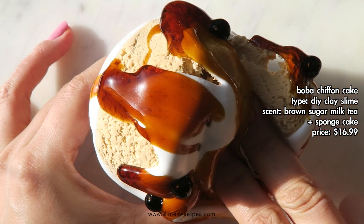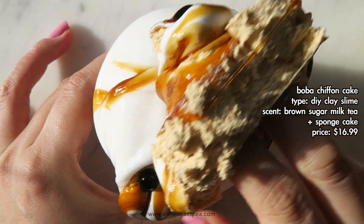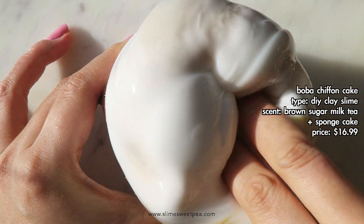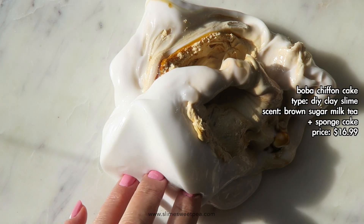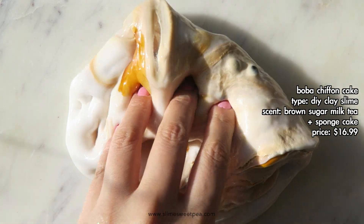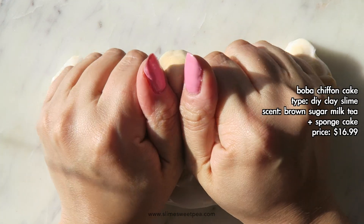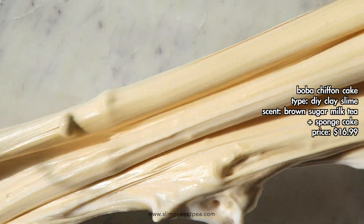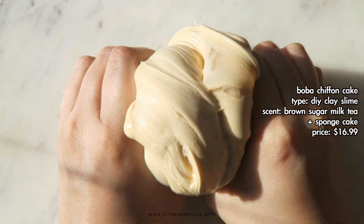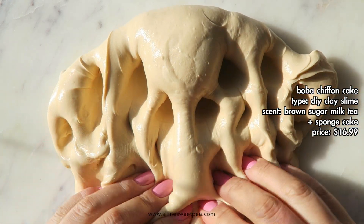This one feels similar to the previous strawberry bun, but I really like the brown color it turns into. The scent is described as brown sugar milk tea and sponge cake. For me it was really, really light — I didn't smell the sponge cake but I did smell the brown sugar milk tea, which I thought was incredible. I really wish it was a little bit stronger, but I think the scent was accurate. For all of the slimes I received I did have to activate most of them, but once you do activate them they become a great texture. This one inflated a tiny bit more than the previous slime, and I really enjoyed playing with it.